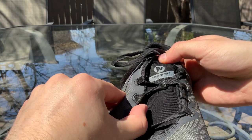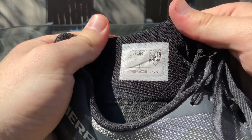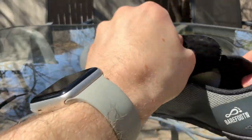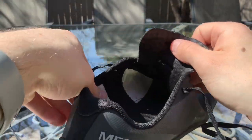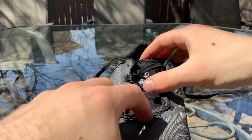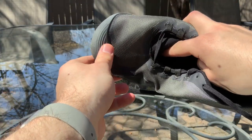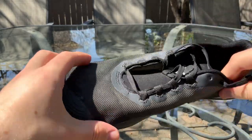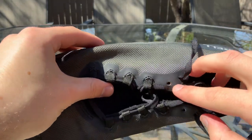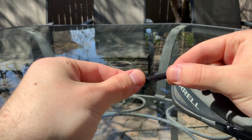On the tongue it says Merrell Vapor Glove 4. On the inside of the right shoe there are some details on a sticker. Nothing on the underside of the tongue. Pretty fabric on the inside — no major issues or rubbing. The tongue is long going down, but because of that you can totally move it out of the way if you ever wanted to install your own earthing kit from the Earth Runners website. There are four pairs of eyelets the lacing goes through, plus two eyelets at the top if you want to make the laces a bit shorter. The laces themselves have a slight stretch to them.